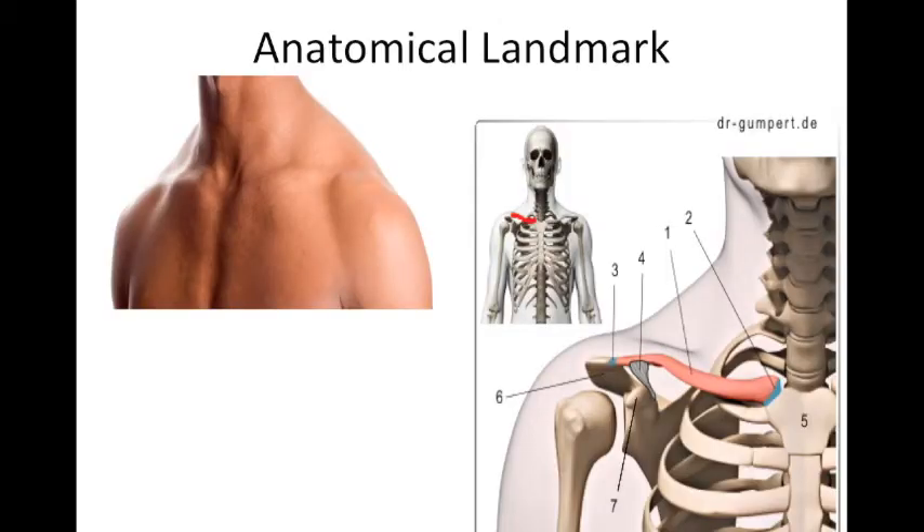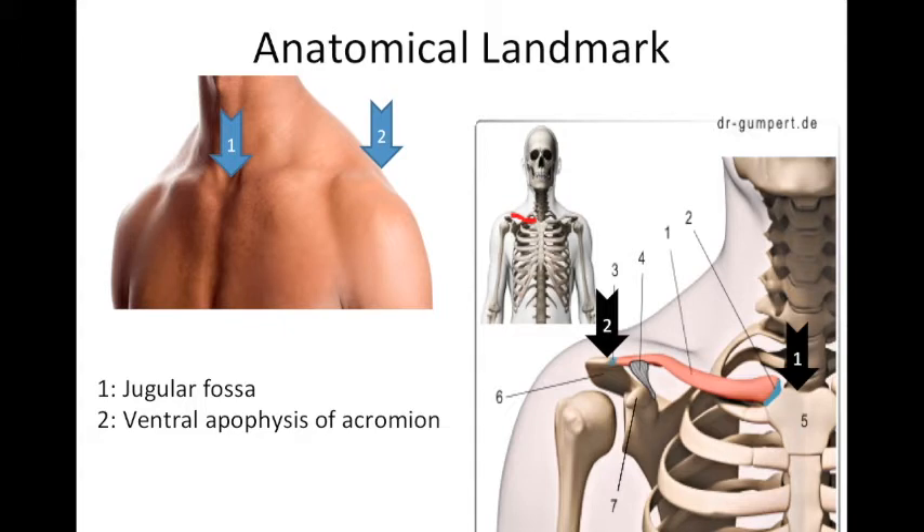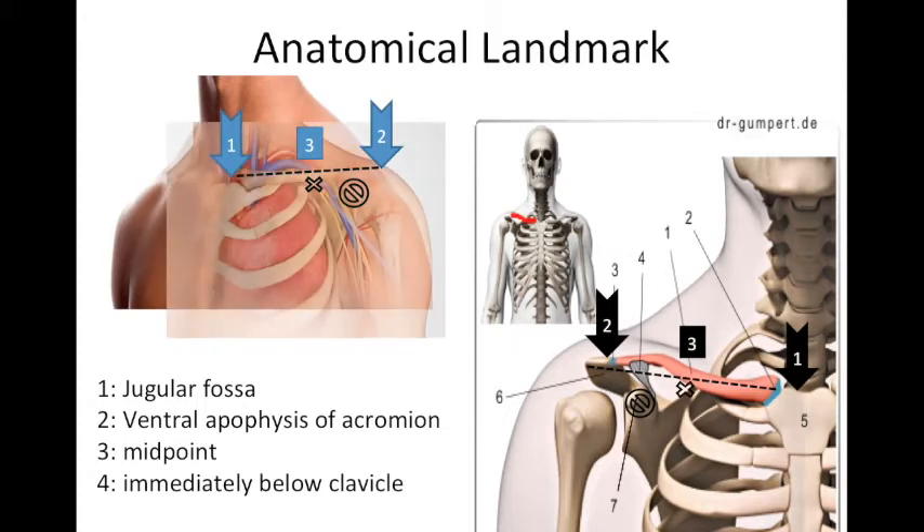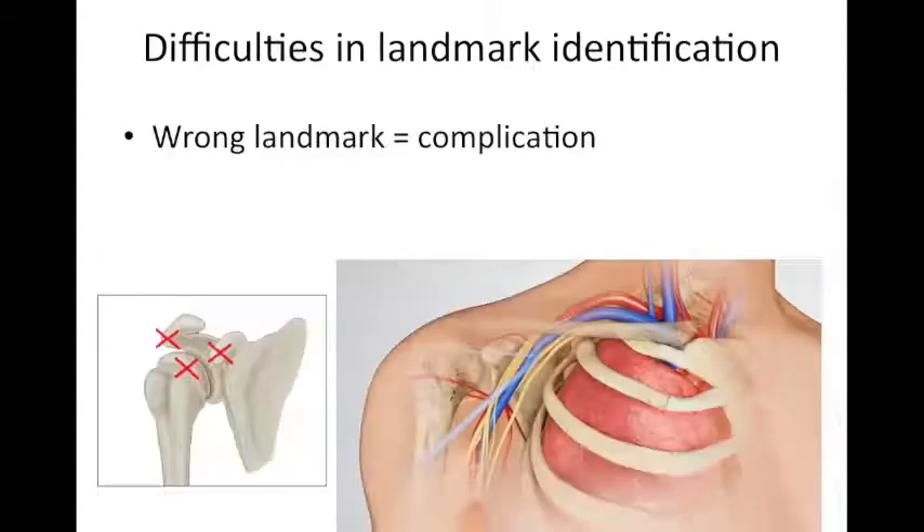VIB is a very popular block in European countries. To identify the anatomical landmark, you first palpate the jugular fossa, then palpate the ventral apophysis of the acromion. Draw a line between these two points and mark the midpoint immediately below the clavicle — that becomes your entry point. Insert the needle perpendicular to the skin and look for responses. Difficulty in landmark identification is a known challenge, and a wrong landmark may lead to complications.